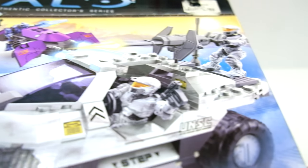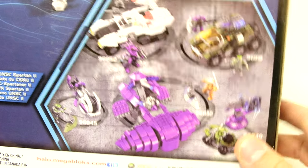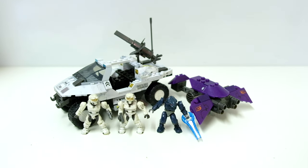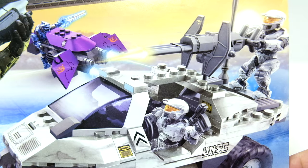Luckily, I got another haul that came with an Arctic Rocket Hog, so I was able to salvage the review. On this packaging you can see the 2010 lineup — that's when the Arctic sets were established, though we still have some of the old sets on the packaging. This is an improvement on both the Warthog and the Ghost. The original Ghost was shockingly bad, so this was a big improvement.